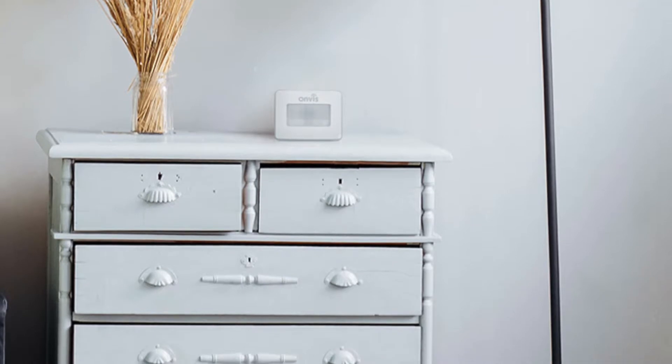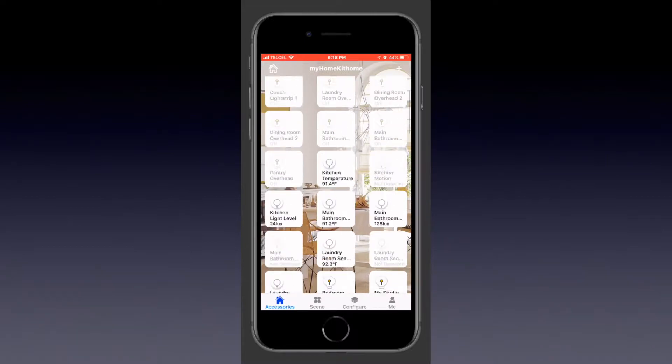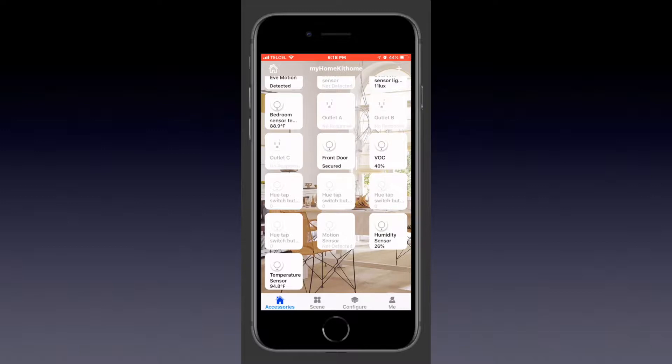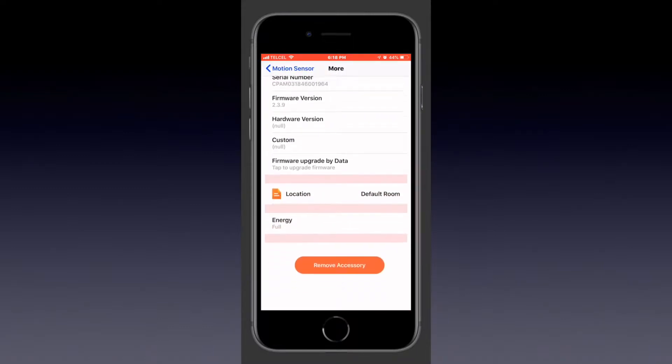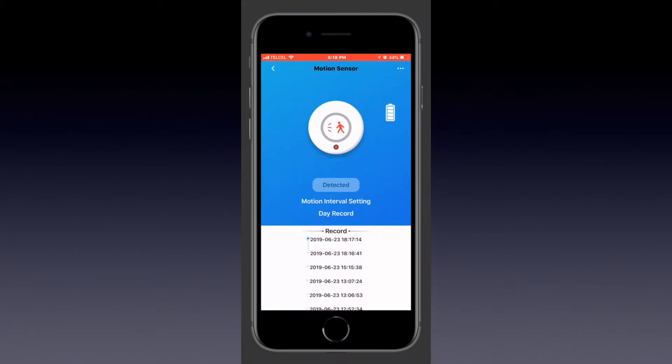So one of the things that we'll want to look for upon jumping into the app is once we find the motion sensor, for example. In this case, we'll long press on it, and we'll see the three dots at the upper right. So we'll tap on that, and we'll scroll all the way down, and we can see that we have the option to remove accessory.